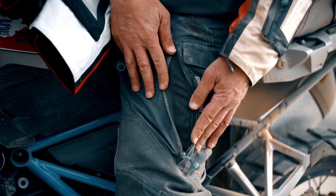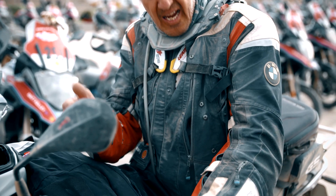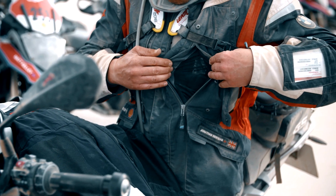First thing I want to tell you about is the ventilation. This latest suit is fantastic as far as this goes, 32 degree heat. We have all these vents here on the sleeve, we have on the chest there's two, there's a lovely big one here.